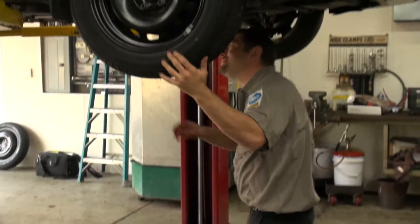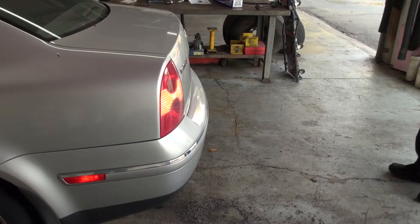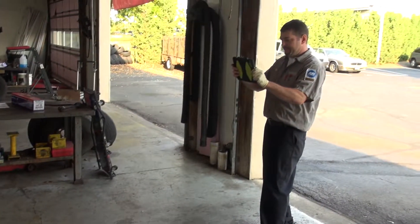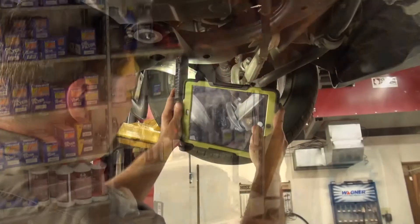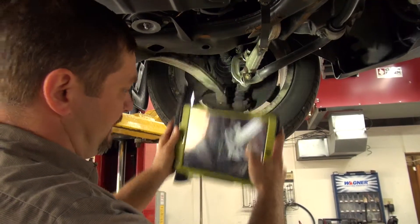Usually you start by test driving and see how it feels, pull it in, check the lights, check all around the car, then check under the hood. I love the idea of taking pictures — with a picture you can show them exactly what's wrong and you can just move right along.